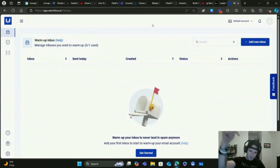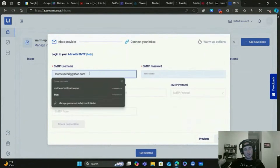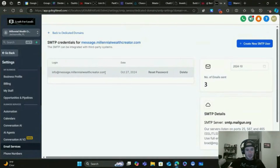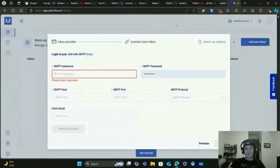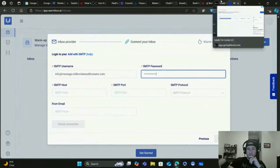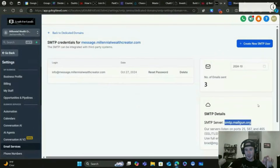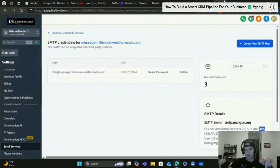Let's go back to Warmbox. Once you're on your dashboard, click on Add New Inbox, go to Others, then Add with SMTP. Fill in the credentials from the SMTP user you just created in GoHighLevel - copy the login email and paste it in, then type in your password. The SMTP host is going to be the SMTP server from GoHighLevel - copy and paste that in. For the SMTP port, I tried all three options they give and the one that worked was 465. If 465 doesn't work for you, try the other ones.